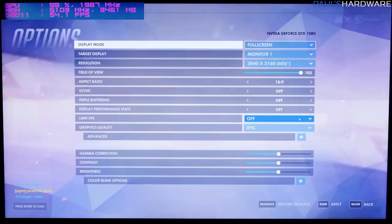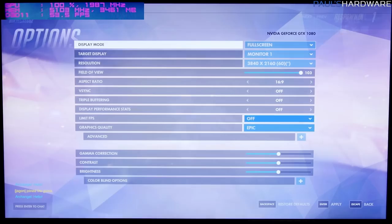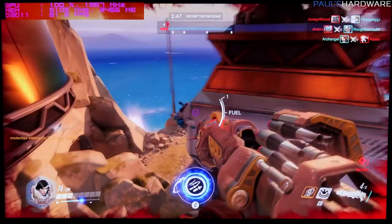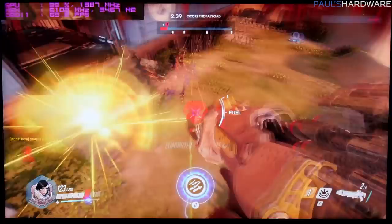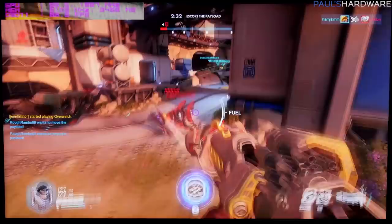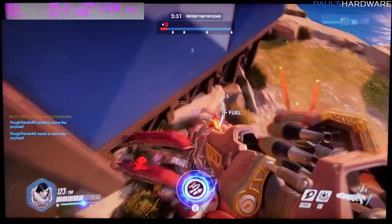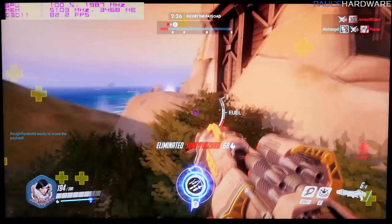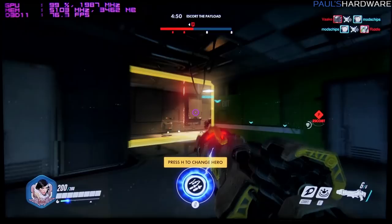And finally, here's some Epic settings Overwatch at 4K. We're seeing 60 to 70 frames per second, maybe up to 80 — not too bad at all. So if you've got a 60Hz 4K monitor, it's right about where you want to be.